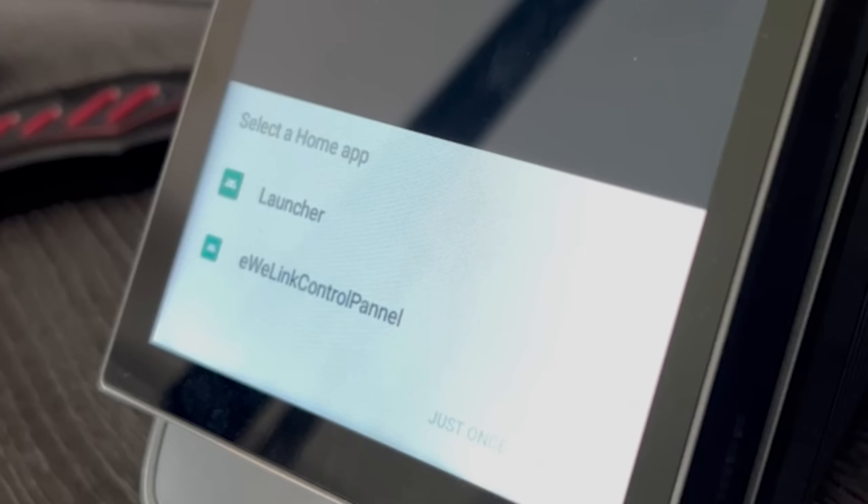We've now got Home Assistant fully working on the panel. The only issue is we can't control the screen brightness or tell the screen to turn on and off, so let's fix that. The final APK we're going to install is Auto Magic — grab the latest Android 10 version 1.38 and download it to your platform tools. Sideload it using adb install auto-magic and once again you'll see the performing streamed install and success message.